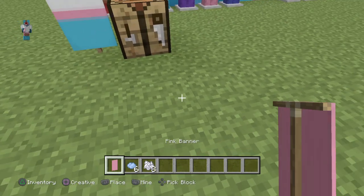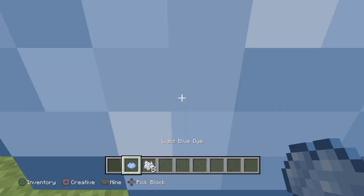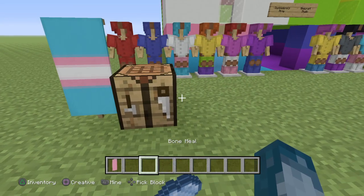What materials you'll need: you'll need a pink banner, six light blue dye, and three bone meal. Pretty simple.